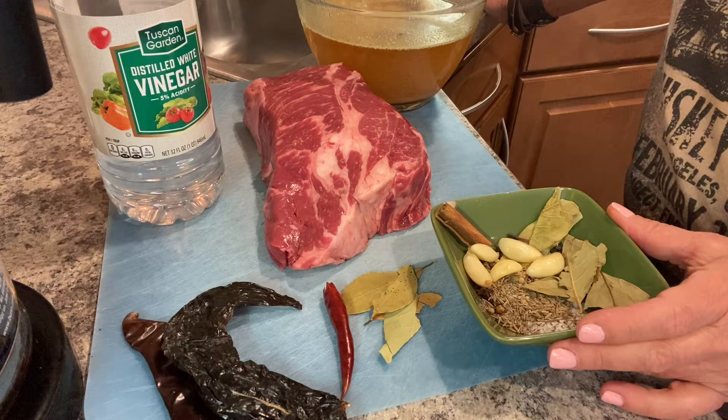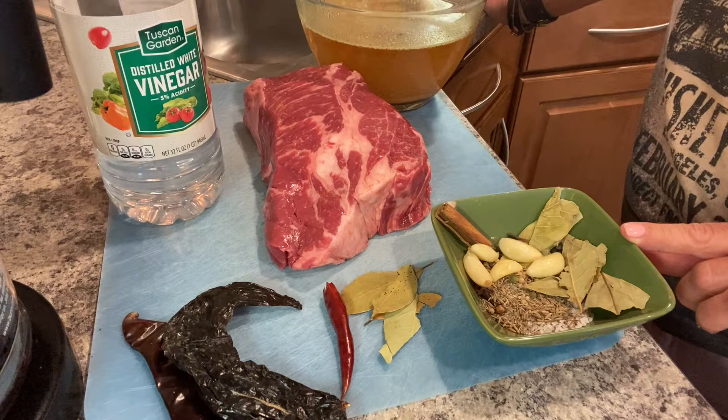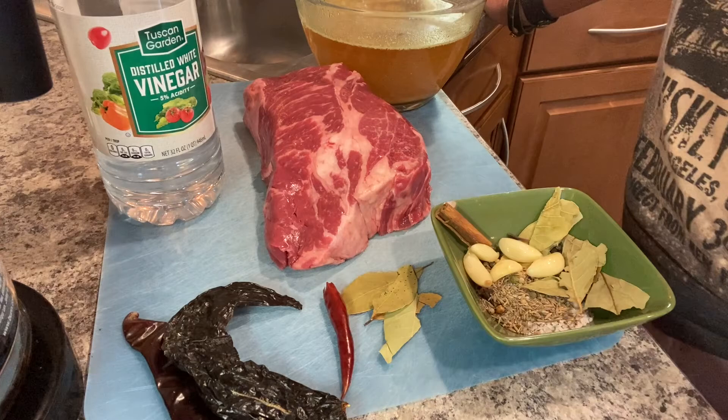You also need a half teaspoon of whole cumin, a half teaspoon of thyme, a fourth teaspoon of ground ginger, two tablespoons of white vinegar, and of course your corn tortillas, Oaxacan or Monterey Jack cheese, some cilantro, and some raw onion.